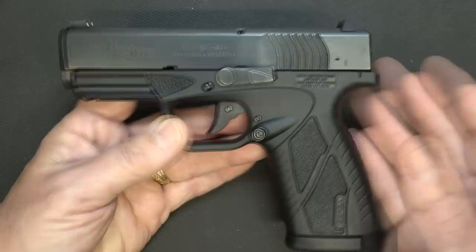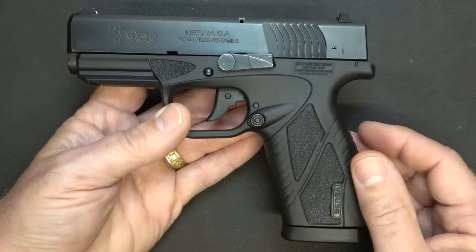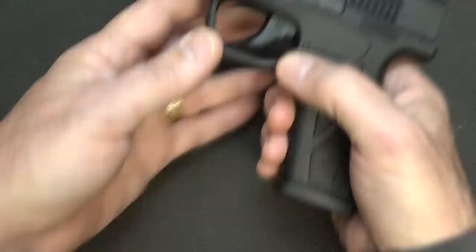A lot of times when you get some of the less expensive firearms, sometimes the quality can suffer and it just doesn't really trip my trigger. But this little BP9, I just love it. This is your single stack, so it's going to compete with a lot of the larger brands like your Shield, your Glocks, and a number of different single stack handguns.